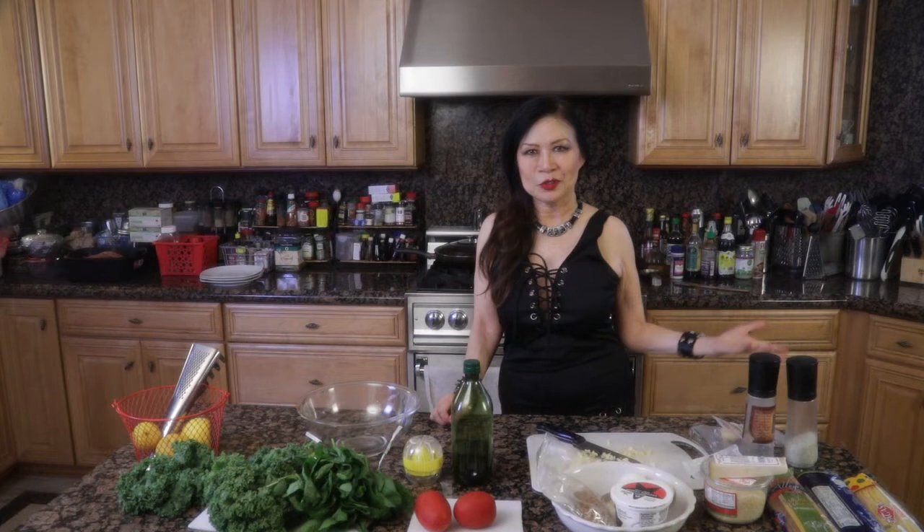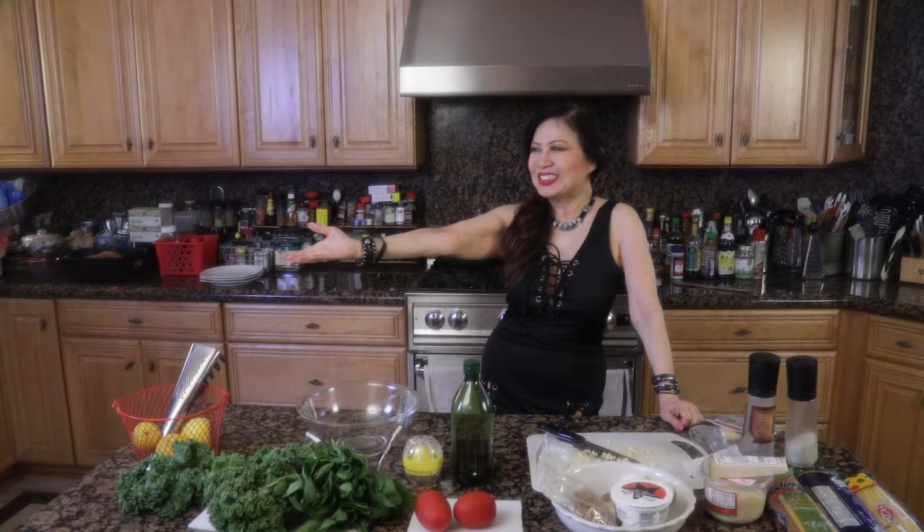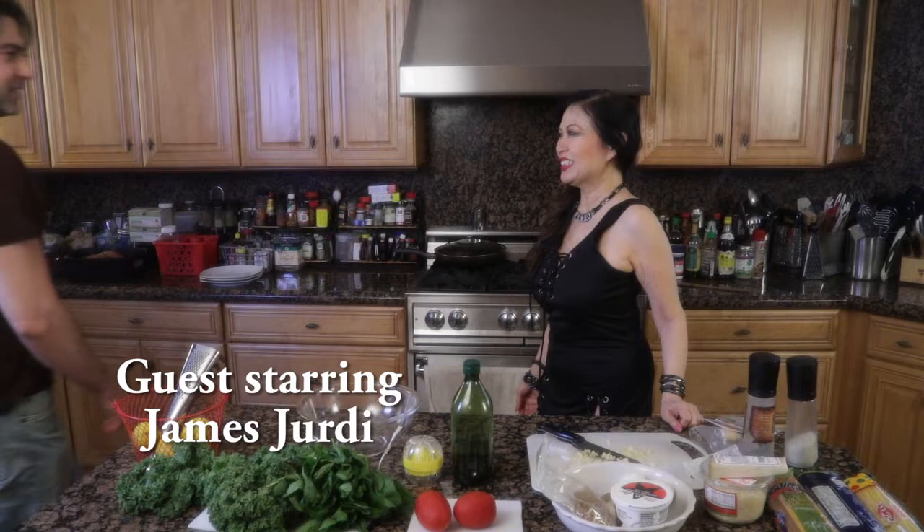Hello! Today we have a dangerous, very dangerous show because my guest is in a movie that is dangerous. In fact, it's called Danger One, and here he is, James Jurde. How are you doing? Good to see you. Good to see you.